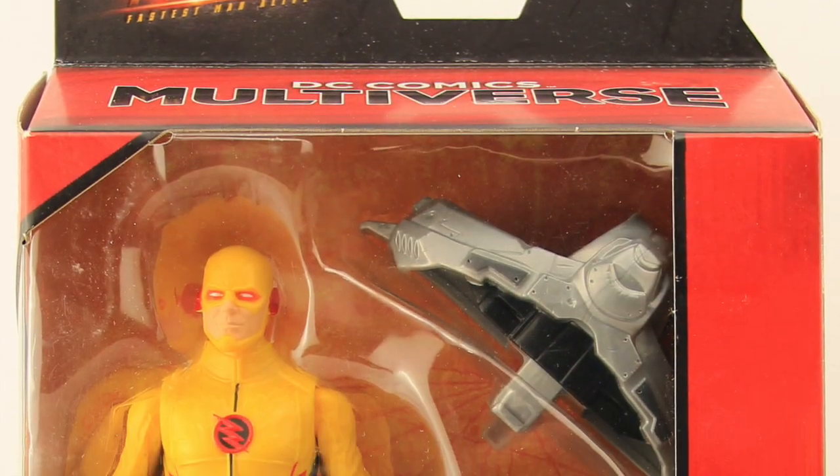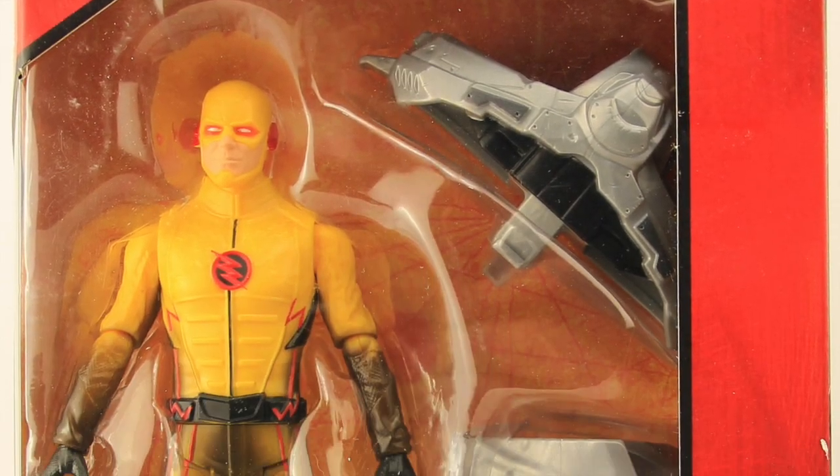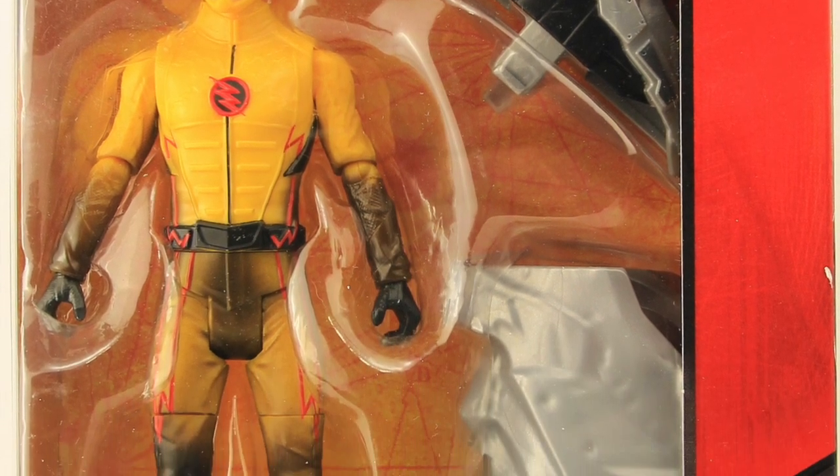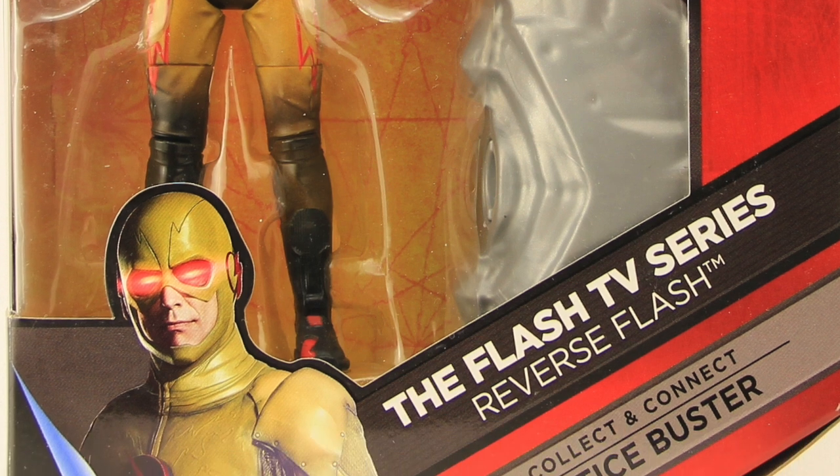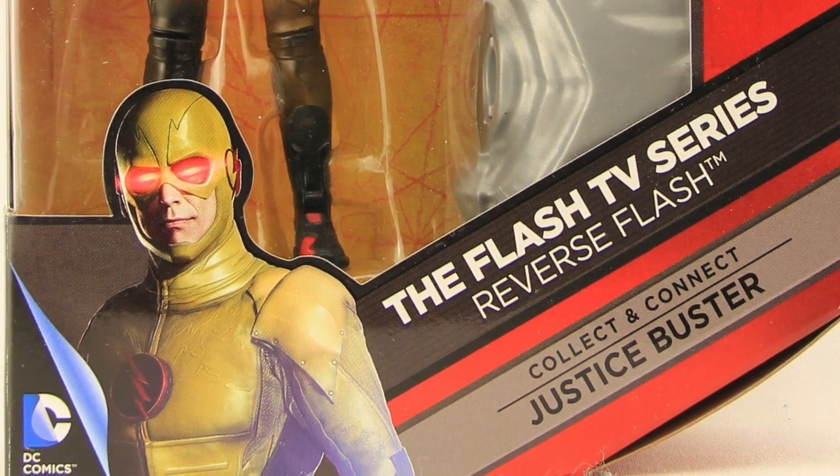Hey everybody, JC here with another TNI tour review. For today's review we're going to be taking a look at the brand new release DC Comics Multiverse 6-inch The Flash TV Series Reverse Flash figure from Mattel.